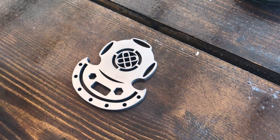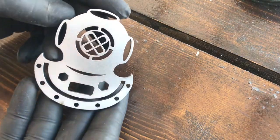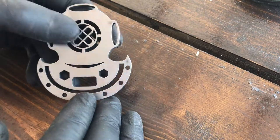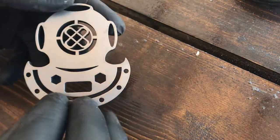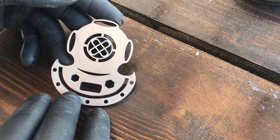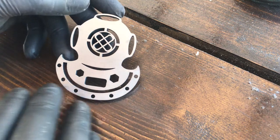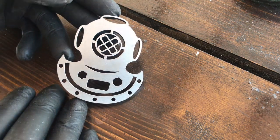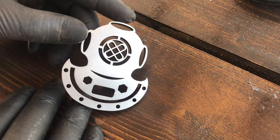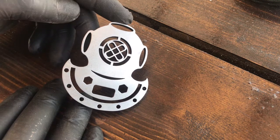Hi all. Let me start this video by showing you the standard Deepsea Explorer as it is known. The design is pretty straightforward, made like a diver's helmet — a bell helmet, or any other similar expression — as it is known about this type of equipment for scuba diving.